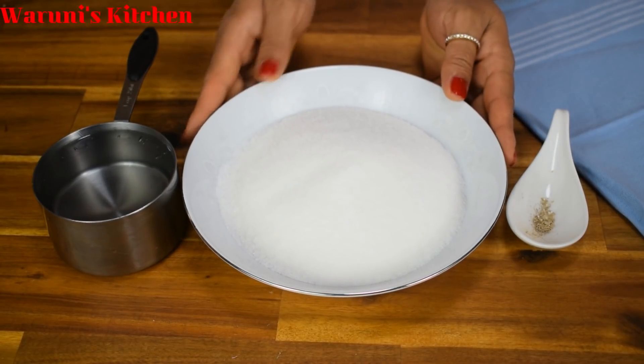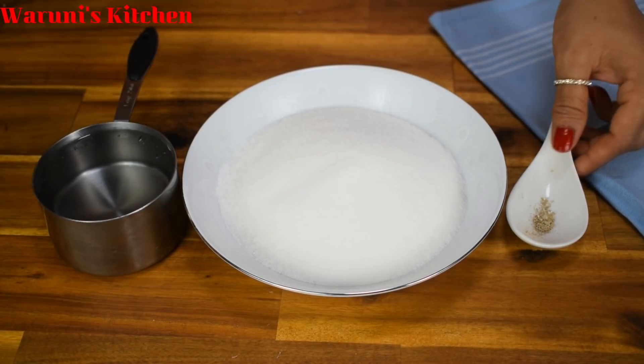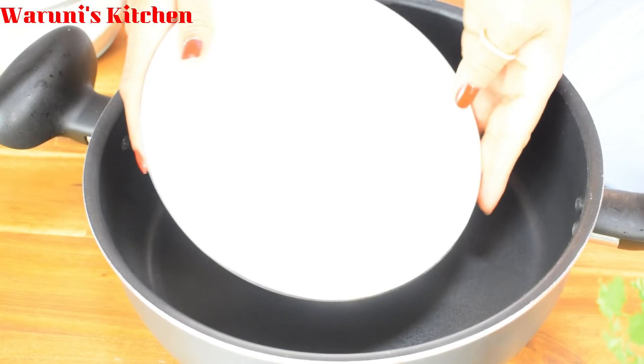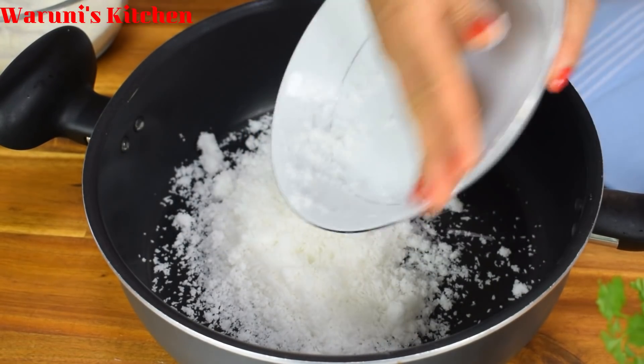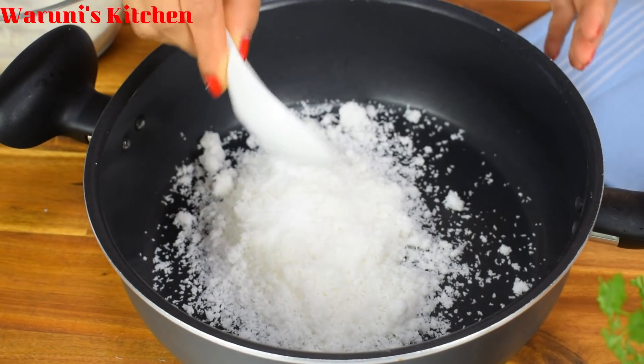We are actually producing this product from the new leaf. I used to prepare this product from the recipes that I always want. First, we have to take the product from this. I have to clean the pot with it.